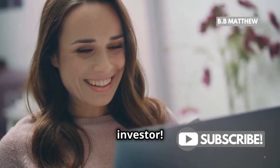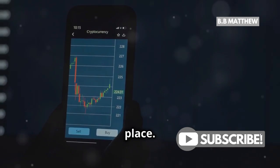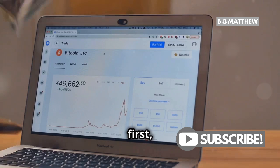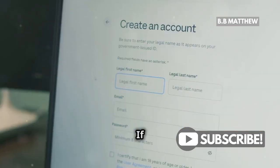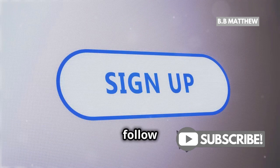Hey there, future crypto investor! If you're looking to get your hands on some XRP, you're in the right place. Today I'm going to walk you through the easiest way to purchase XRP on Coinbase. First things first, head over to coinbase.com. If you don't have an account yet, it's super straightforward to set one up — just follow the prompts.